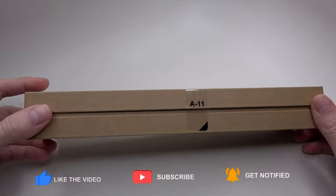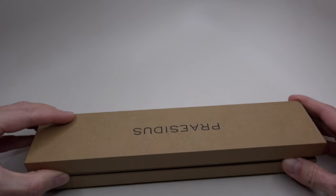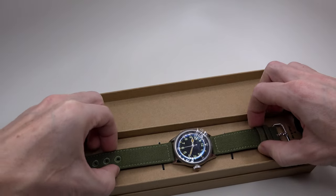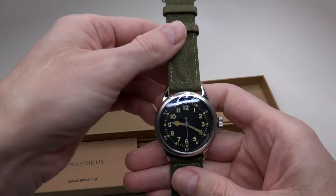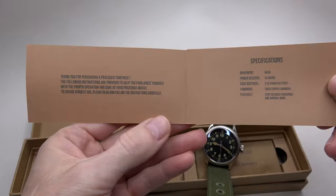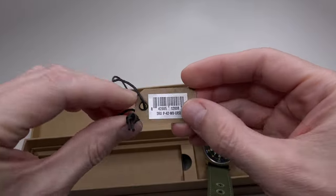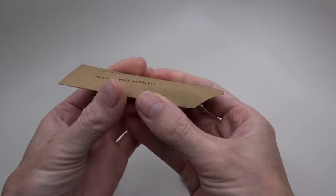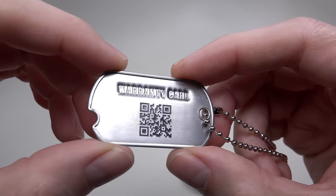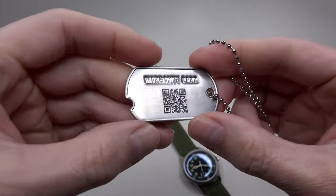Do I need to cut this plastic seal? Not sure, let's try to open it from the other side. That works. So what we have here is the watch, a short manual, and an international warranty. Very interesting looking stainless steel warranty card, made like a soldier's dog tag with a fore coat.